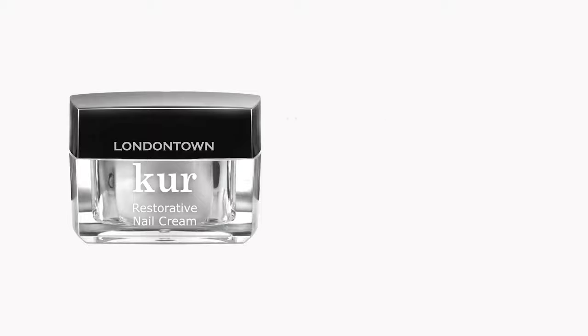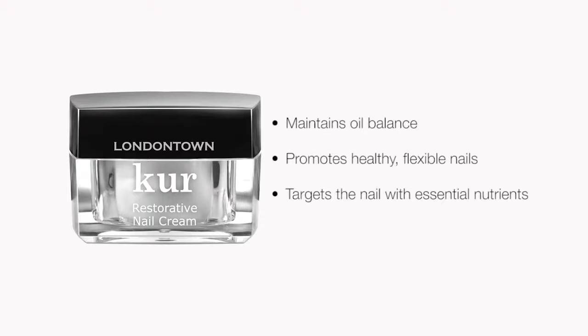If you're looking for a more targeted treatment, I would go with our Restorative Nail Cream. The Restorative Nail Cream is specifically designed to target the matrix of the nail, which is where all of the growth originates, with key essential nutrients that it needs to promote healthy and flexible growth. This product also helps to maintain oil balance and comes with a pair of gloves for an at-home mask treatment.